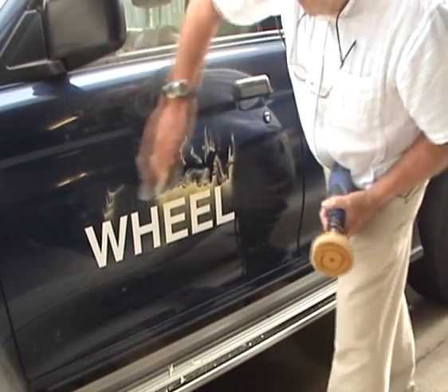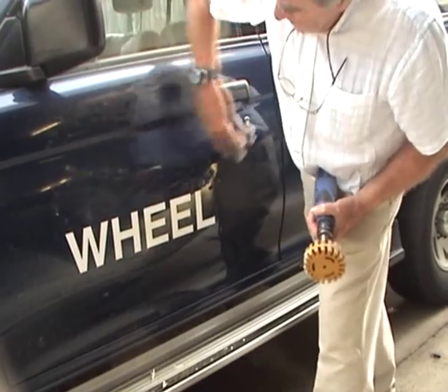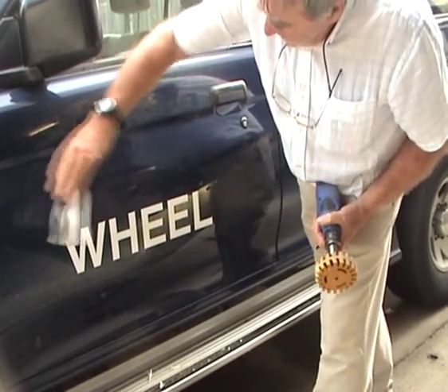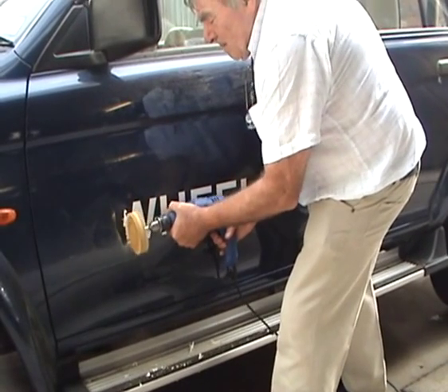The WYSIWheel can save you hours of work. This video shows you how quickly the removal is — it took only minutes to remove these 4 inch high letters, and remember there are no messy chemicals or water used.